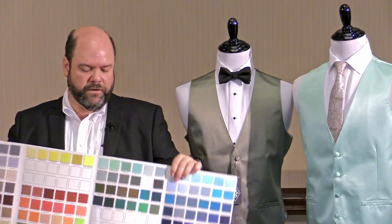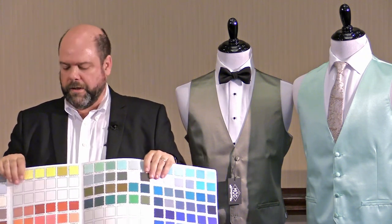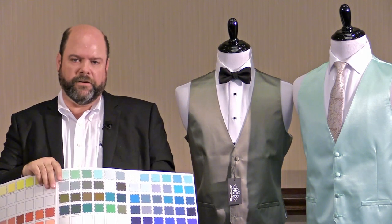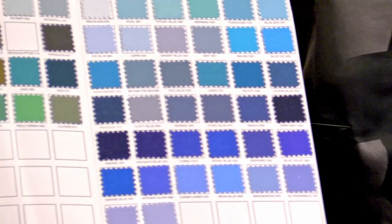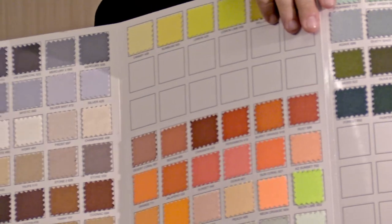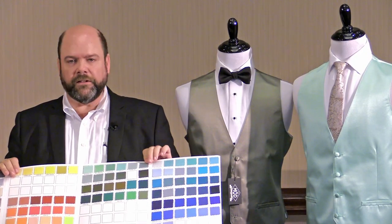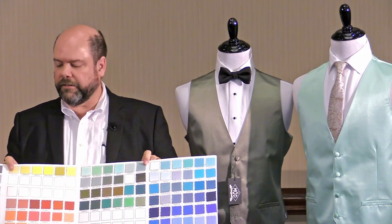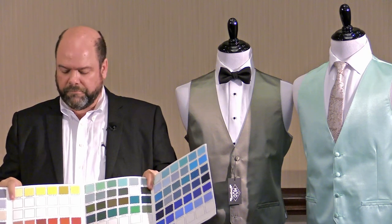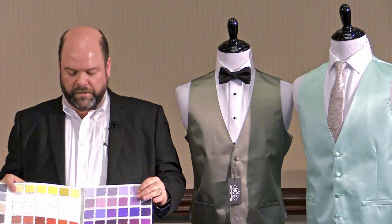One thing we did in the past is when we came out with five or six new colors every year, we would force you to add them to the back of the card. So any new blue, any new pink, any new color ended up out of its normal color range — all stuck on the back. So in this new card we left spots throughout so that you can add oranges, greens, blues — you can add things to their current color group as we come out with them, so that you get a good color flow with new colors going right into the chart like everything else.